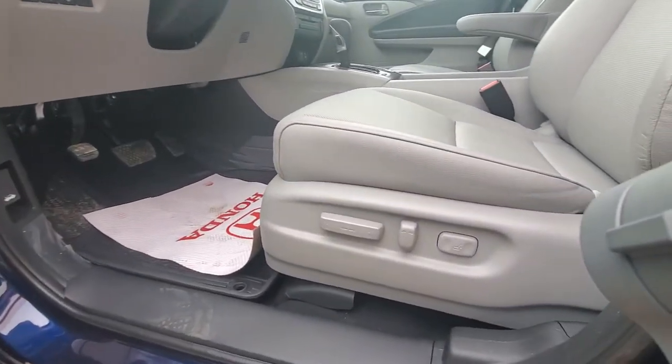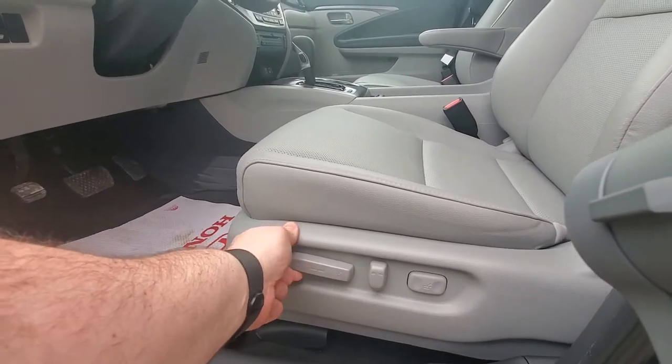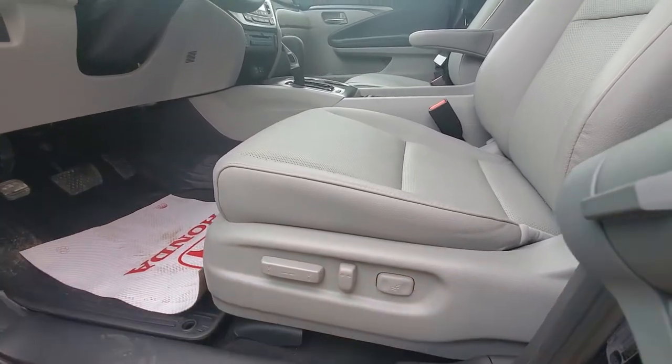Down on the driver's seat you'll notice we have forward, backward, front of the seat lift, rear of the seat lift and lower, your tilt angles here, and this adjusts your lumbar support.